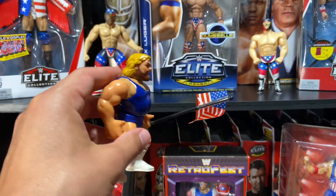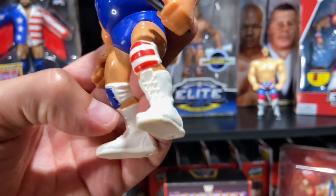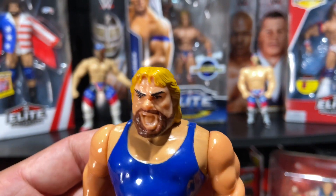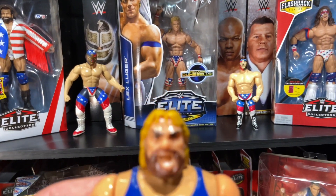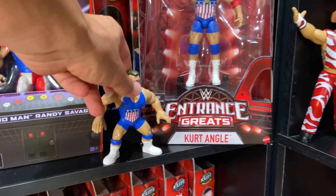Next up we have Hacksaw Jim Duggan - red, white, and blue. He's got the blue knee pad, the red and white stripes, the blonde hair with the brown beard, and the American flag. Really cool. He's going right back on the shelf so we can get him out of the way.